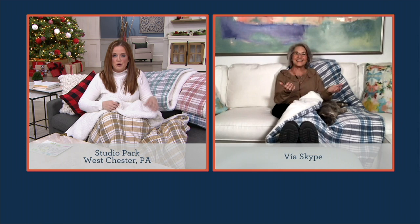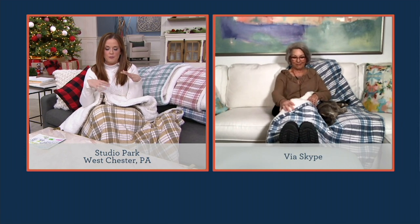Berkshire Blanket — for folks that have Berkshire Blankets, we know the heritage and the comfort there. But how long has Berkshire Blanket been in the textile game? They have been around for 25 years. I have been with them for 20 of those years here at QVC, and they are the leader when it comes to all things cozy.